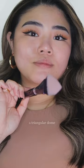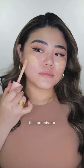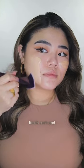The pinnacle foundation brush is a triangular dome foundation brush that promises a flawlessly natural finish each and every time. The head shape effortlessly reaches every contour of your face, including those tricky corners around the eyes and nose, guaranteeing a seamless application.